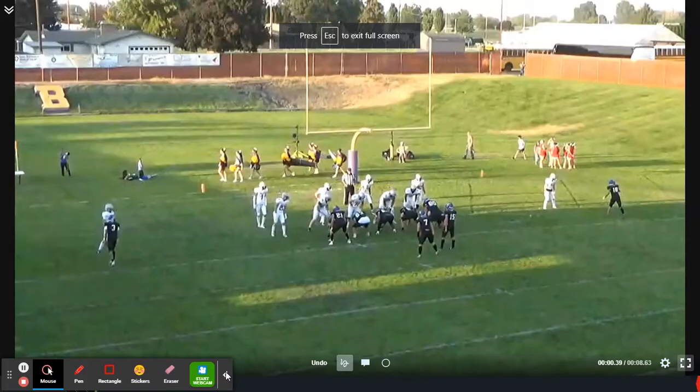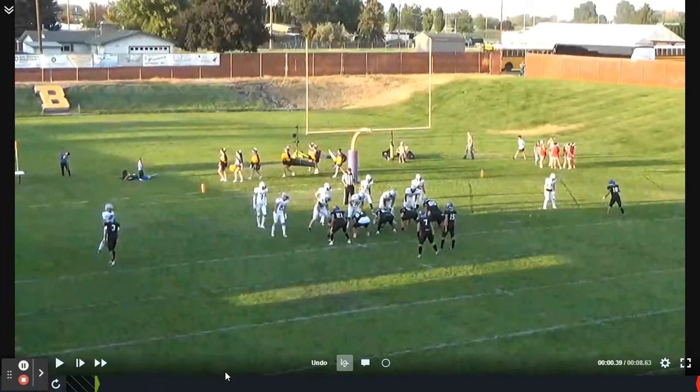Hi there, coaches. My name is Rich Hargett. I'm the head football coach at Emmett High School out here in Emmett, Idaho, and I'm also a lead consultant for coaches all over the country with the Surface to Air System. As you watch this video, if you have questions, go ahead and put them down in the comment section. We'll do the best we can to get back to you just as soon as possible.